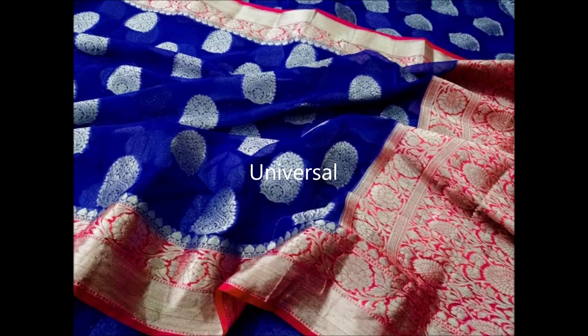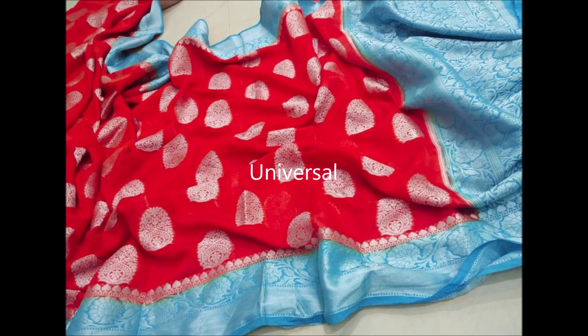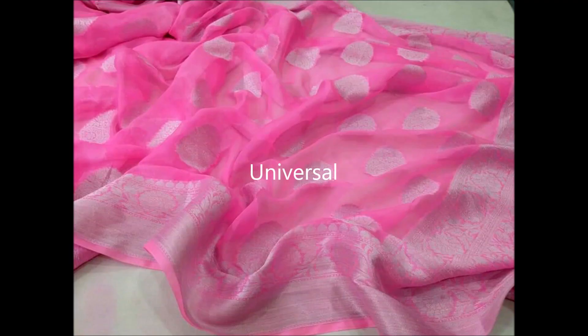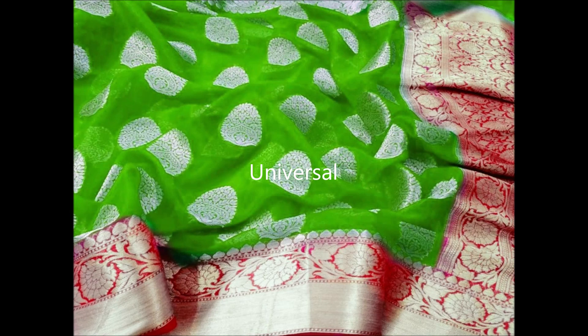Welcome back to another video of Kora Muslim organza designer sarees, which come in contrast borders and also self borders. When it comes to self, it comes in a silverish color border and silverish color pallu — a very nice designer pallu with a nice border that has floral rounds on it. This has round kora work all over the saree.